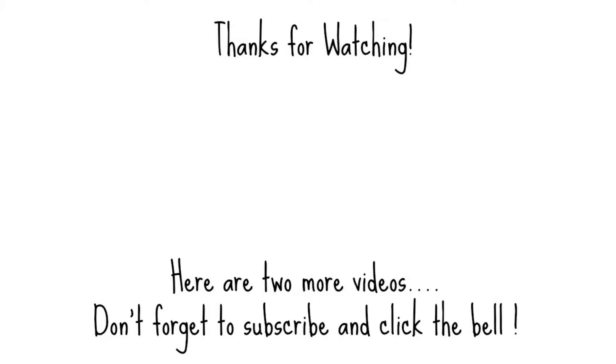Here are two more videos that maybe you are interested in. I'll see you soon with a new video tutorial. Nos vemos, bye bye!